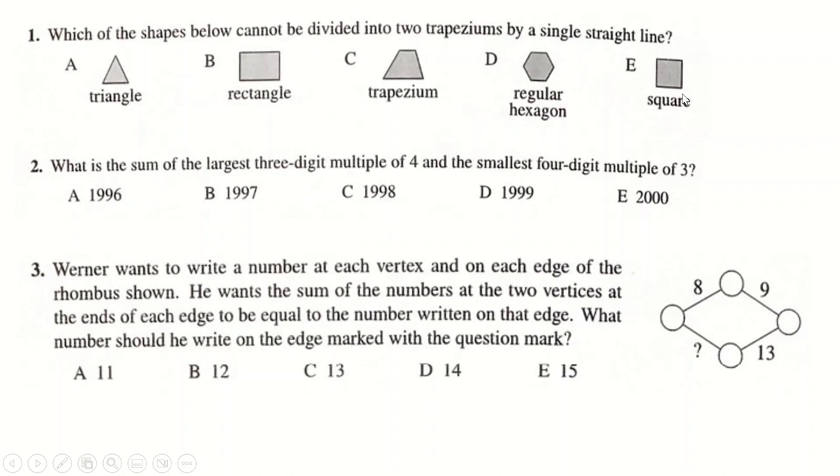It's really easy to draw some lines through all of these shapes to make trapeziums. There's trapezium, trapezium, trapezium, trapezium, trapezium, trapezium, trapezium, and trapezium. There are lots of other ways — you can just go straight through to make two rectangles, because rectangles also count as trapeziums.